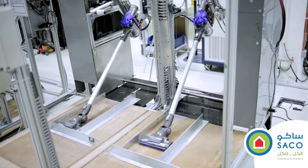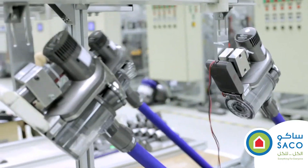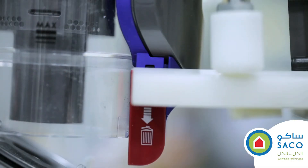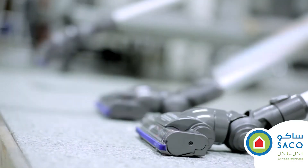At Dyson we take testing to the extreme. We simulate what our machines are going to go through in real life but condense it, putting our machines through hundreds of miles of use or thousands of collisions, just so we know that they are durable and that they are reliable.